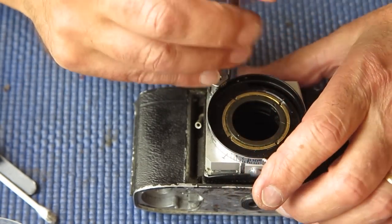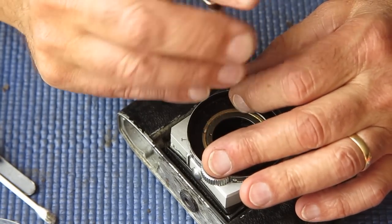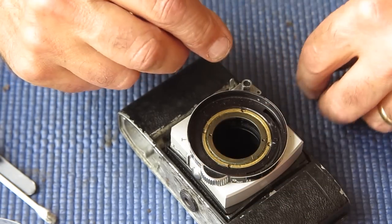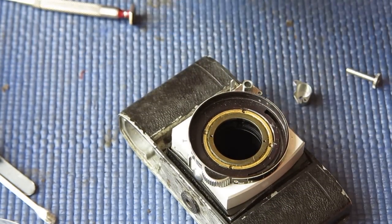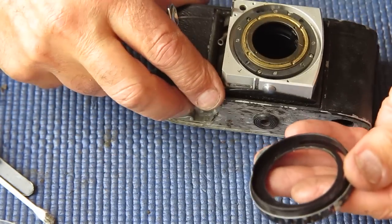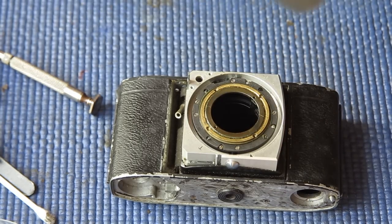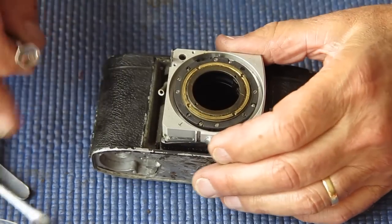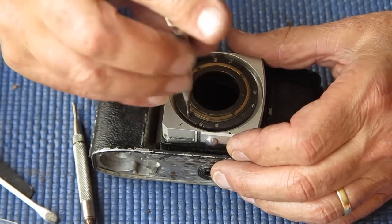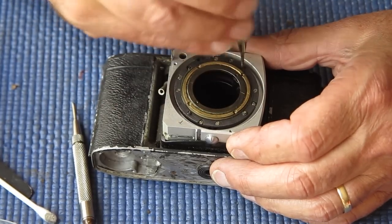I'll take the cover off here, then the gear from the transfer shaft. Those pieces will go into the cleaner. That can be cleaned by hand. Still plenty more to come apart. The black screws hold the bellows to the back of the front standard — those screw heads are mutilated looking. Someone's been at them.